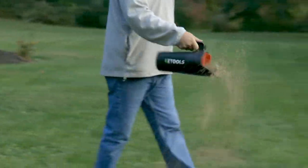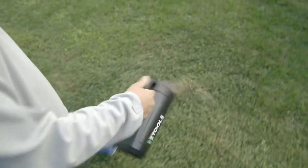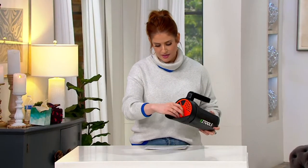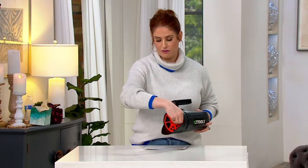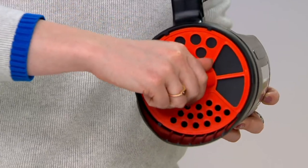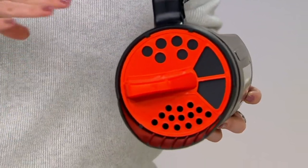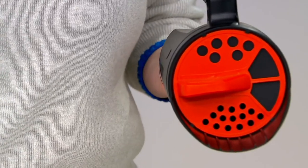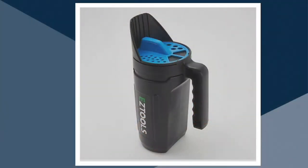We have two different colors, and the color comes in the dial at the top, which switches between different settings — from a coarser setting to a larger setting to a finer setting. That controls the amount of salt, seed, or feed you sprinkle out while you walk. I have it here in the red color, and we also have it in blue. We did have a third, but that one is sold out.